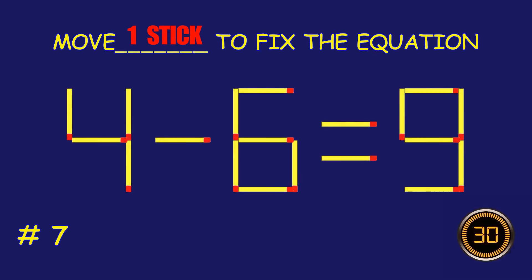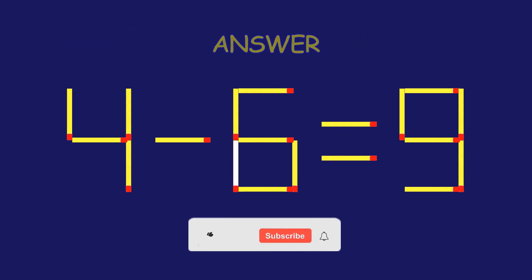Puzzle seven: move one matchstick to fix the equation.